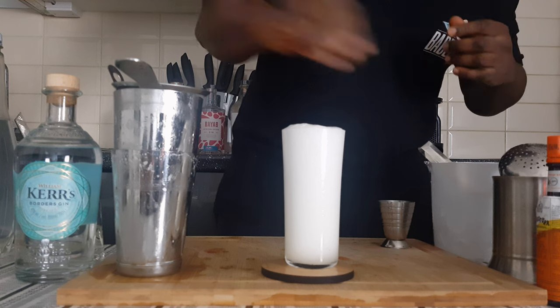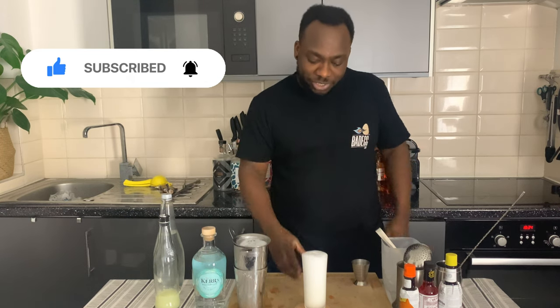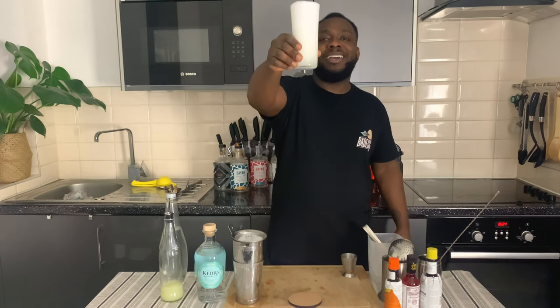Let's squeeze on top. Here we go. Before we go guys, don't forget to subscribe, like, and check out my videos. Thank you so much — enjoy your drink!